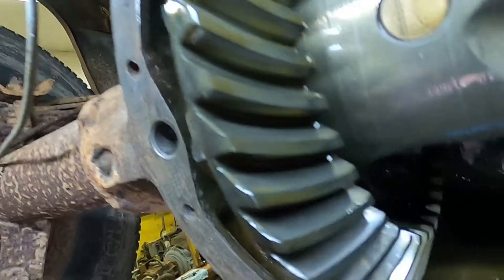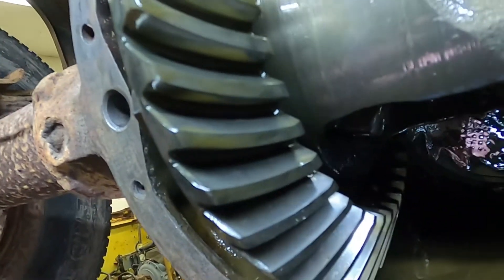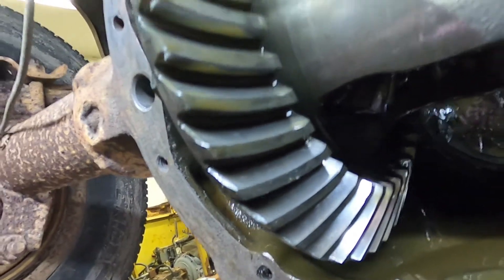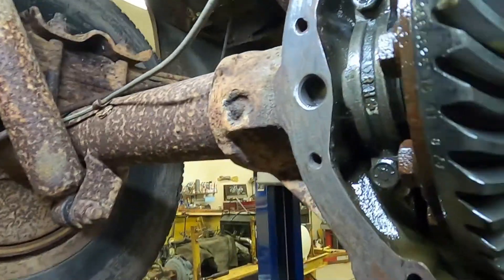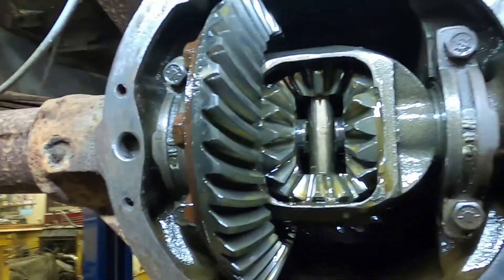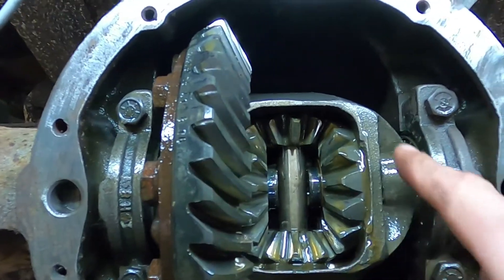But honestly it is way better than what I remember it as. So having sat and run, it's somehow less rusty than what I was thinking. Let's go ahead and turn this around — I'll show you the parts inside a differential. This is a good view right here.